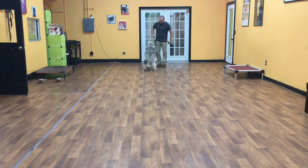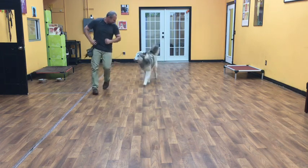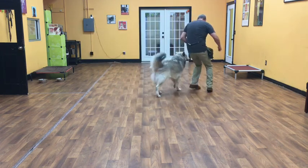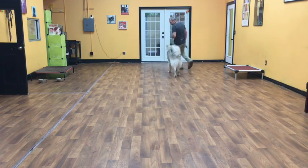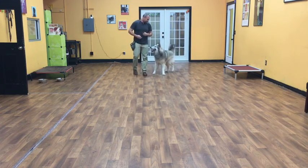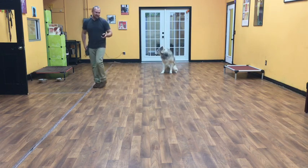Come! Good job! Good come! Heel! Yeah, there it is! Good boy, let's go! If I stop again, he should automatically come to a sit. Good boy! Okay, he's going to stay.